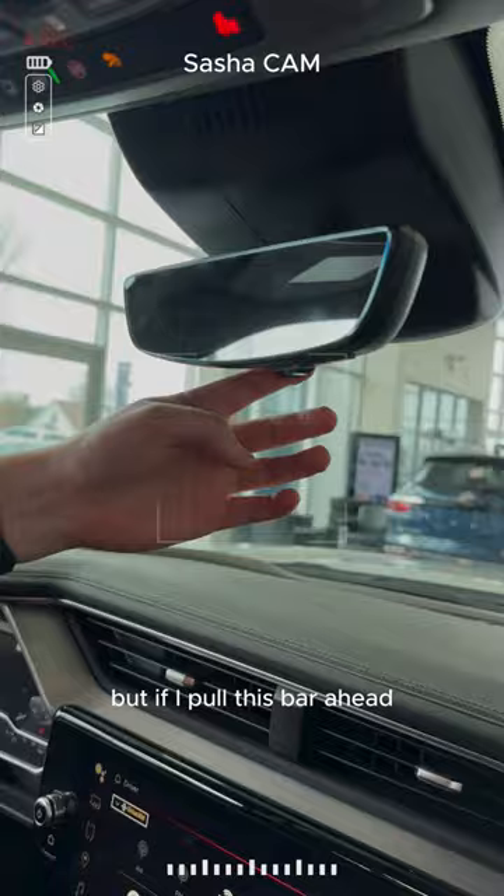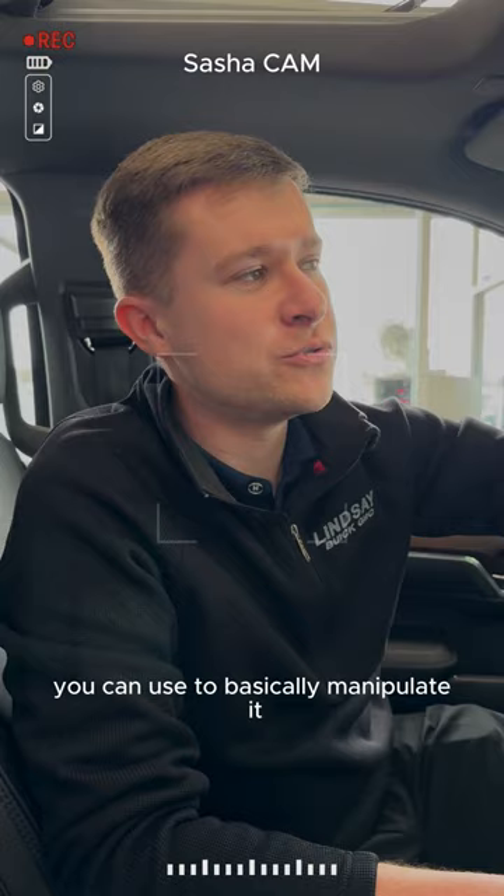With that, there are three buttons underneath you can use to basically manipulate it. You can brighten it or dim it, you can zoom it in or zoom it out, and even move the camera up or down.